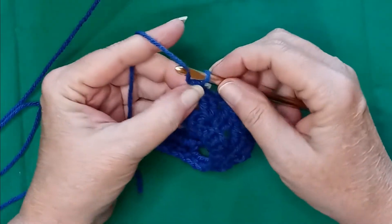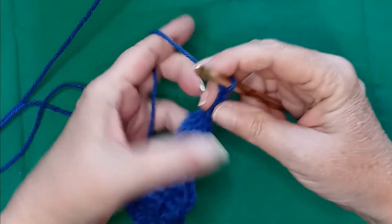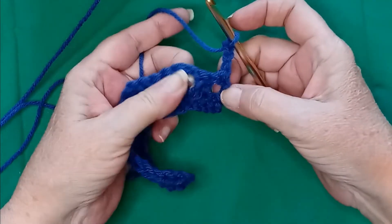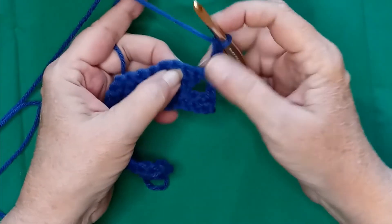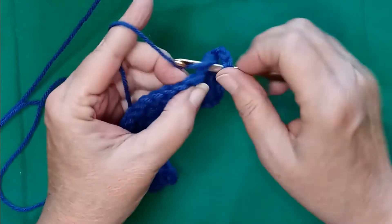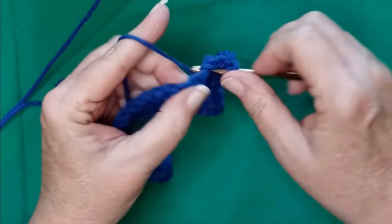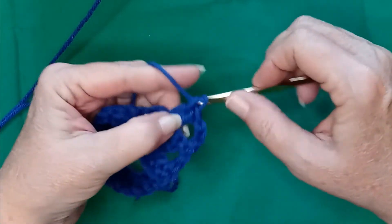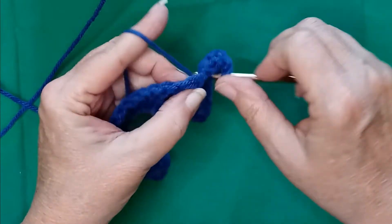All right, so to turn, we're going to chain up three. Turn our work, and in our chain one space — it kind of looks like a double V. In the chain one space, you're going to place two double crochets, a chain one, and two more double crochets.